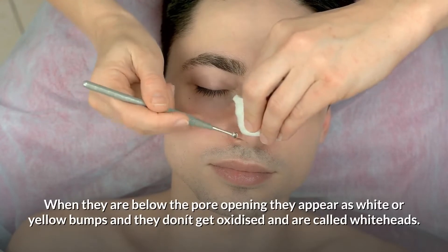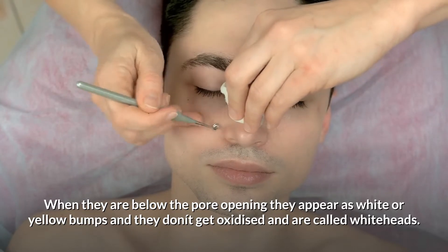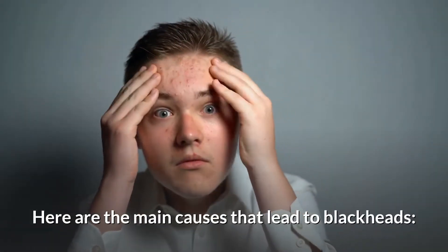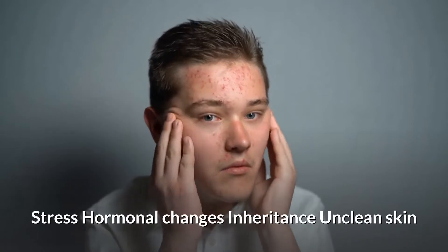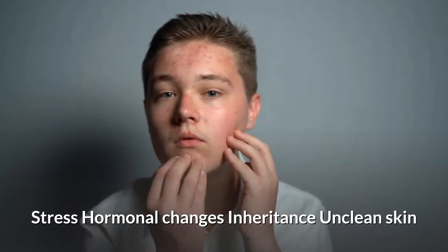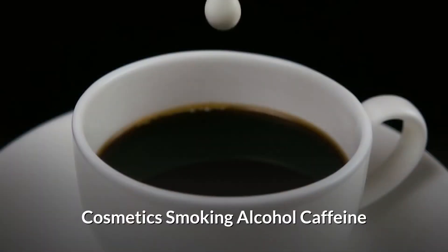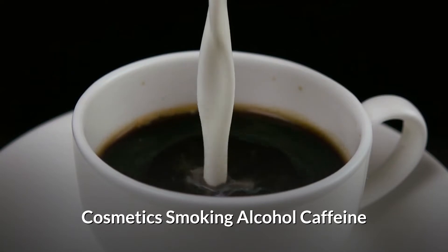When they are below the pore opening, they appear as white or yellow bumps, don't get oxidized, and are called whiteheads. Here are the main causes that lead to blackheads: stress, hormonal changes, inheritance, unclean skin, cosmetics, smoking, alcohol, and caffeine.